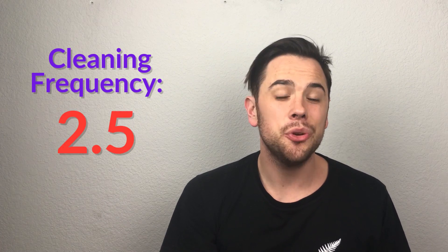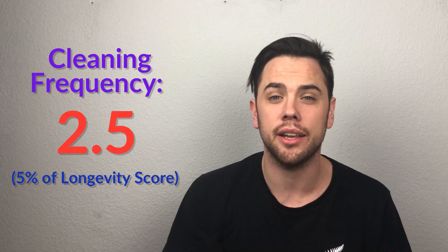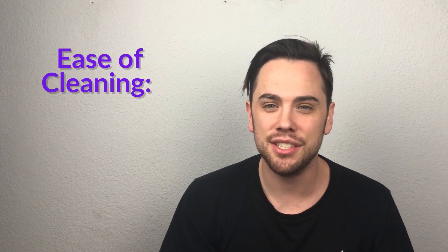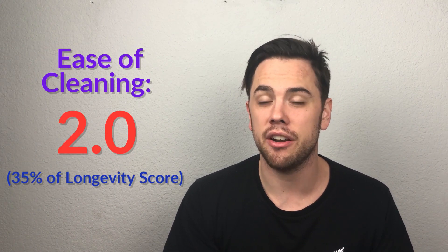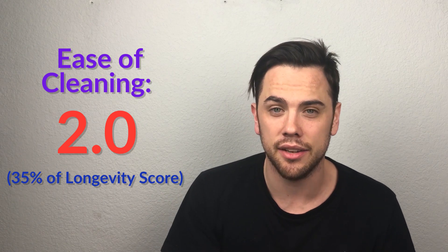The third longevity factor is cleaning frequency. It got a 2.5 and is 5% of the longevity score — how often do you have to clean it? With Pen Simple, it really depends on how you use it. If you stuff it and grind through everything, you'll probably need to clean it every time, but if you stay within the recommended 0.25 to 0.5 grams, it handles fine. Ease of cleaning got a 2.0 and is 35% of the longevity score. Pen Simple has electronics, so you can't dunk it in isopropyl alcohol like a manual grinder. It has some tricky nooks and crannies, but since it's modular you can untwist all the parts and clean it out. Still, it got a 2.0 given the electronics limitation.